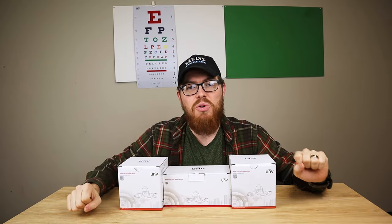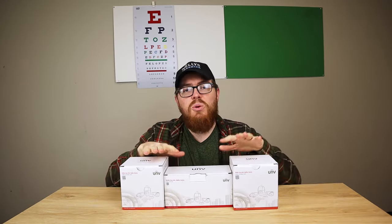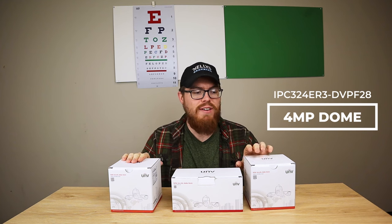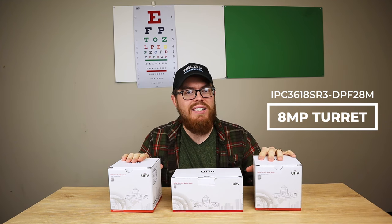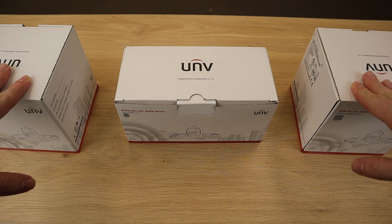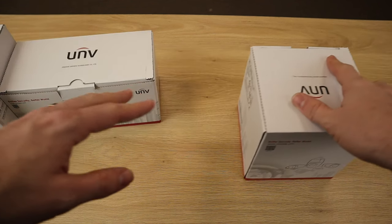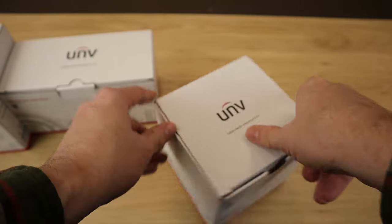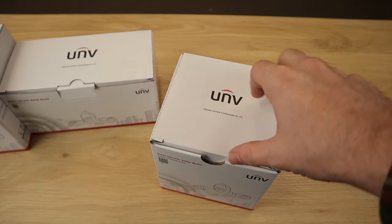Now let's move on to our product unboxing. Here we have three of our fixed lens Uniview cameras: our 2 megapixel bullet, our 4 megapixel Vandal Dome, and our 8 megapixel 4K turret. I've got our boxes here, so let's go ahead and take a look. Now if you're familiar with our H series or R series cameras, there's not really going to be a whole lot of difference here in terms of what comes in the box.